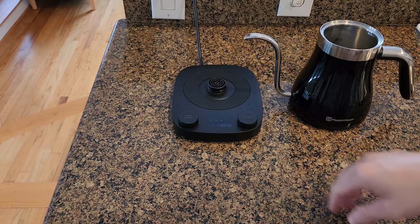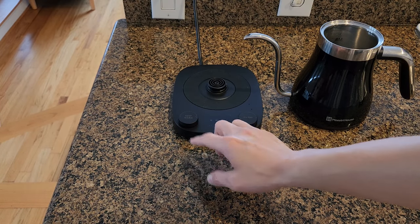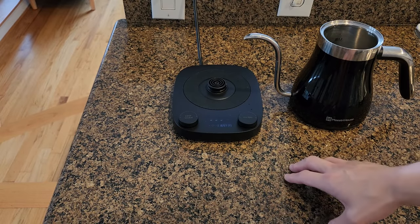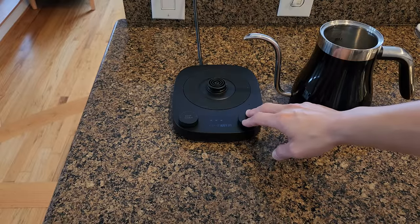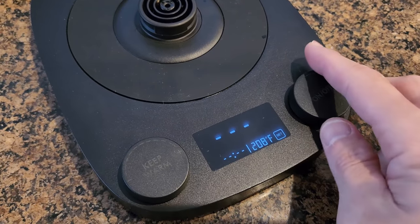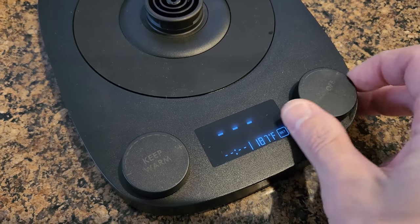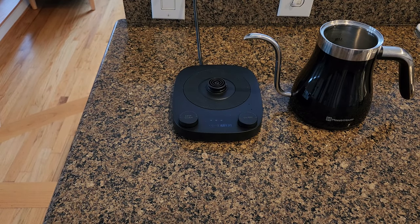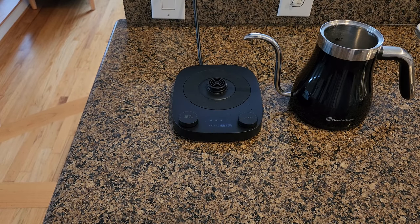Before we start testing, let's talk about some of the key features. You have two knobs on the front — one is to keep warm, which comes into play once you've reached the optimal temperature you want. The other is the on/off switch and also for adjusting the temperature on the LED screen. You can set the temperature anywhere from 86 degrees Fahrenheit to 212 degrees Fahrenheit, which is a wide range.